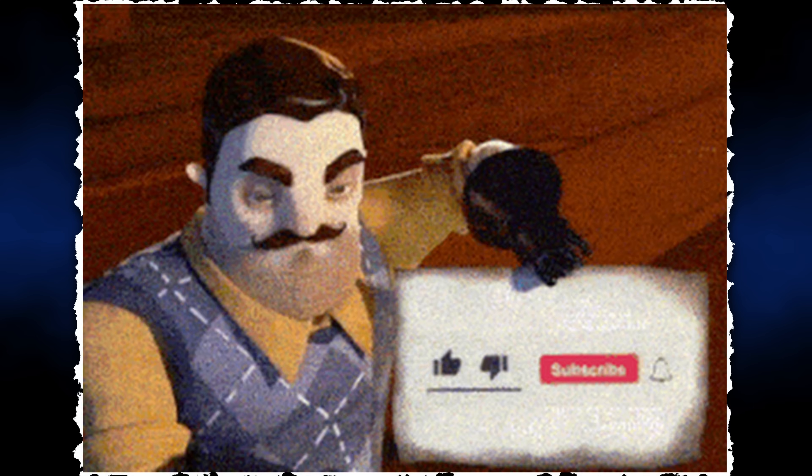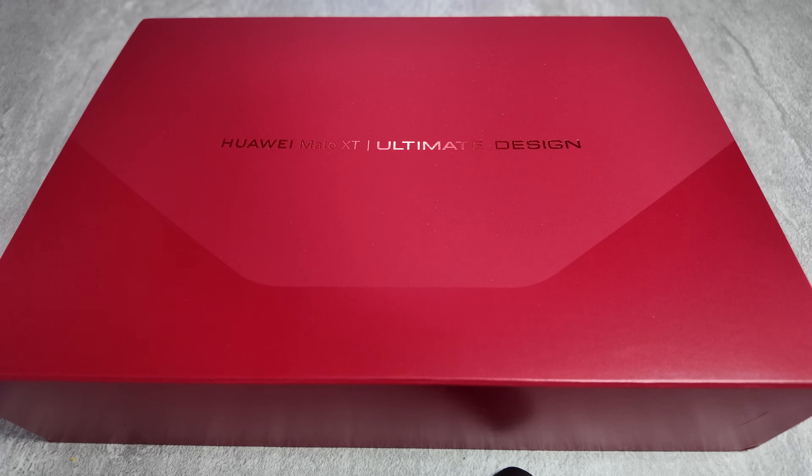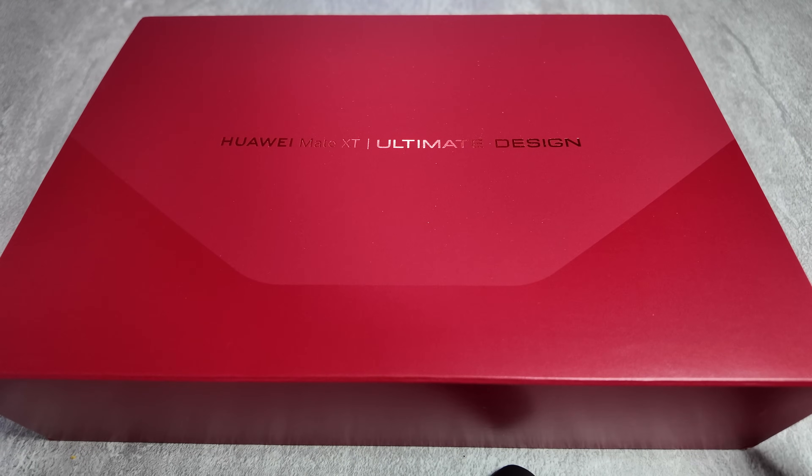But before that, if you haven't done so, please make sure you hit the subscribe button and the bell icon so you don't miss any of my upcoming videos. So without further ado, let's get this baby unwrapped.